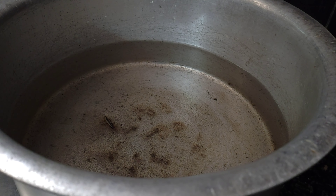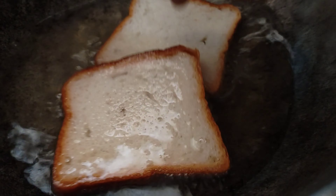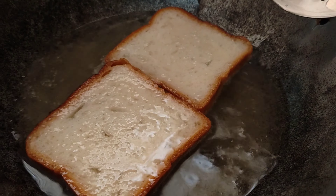First, I cook 2 lbs of bread and fry it a bit. When I fry the bread, I turn it over and fry the other side. When I fry the bread, I'll show you what it looks like while frying.